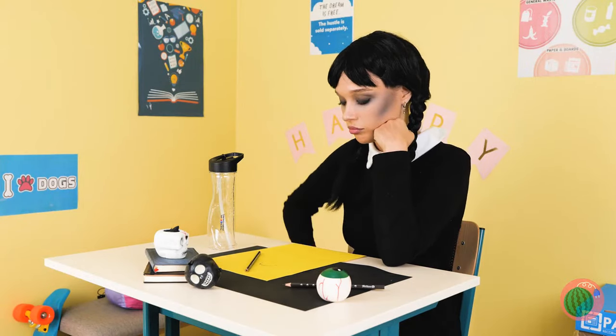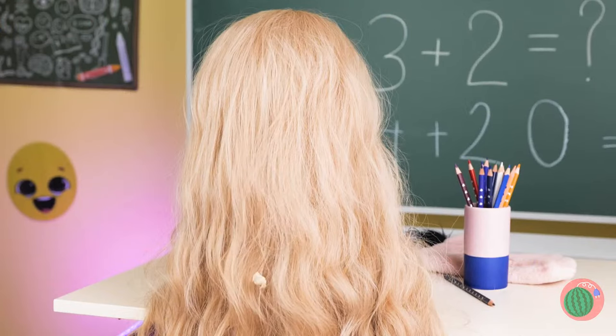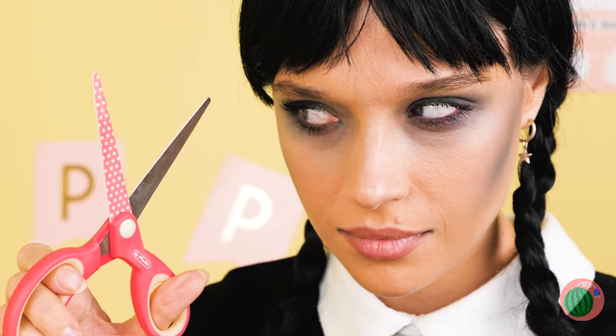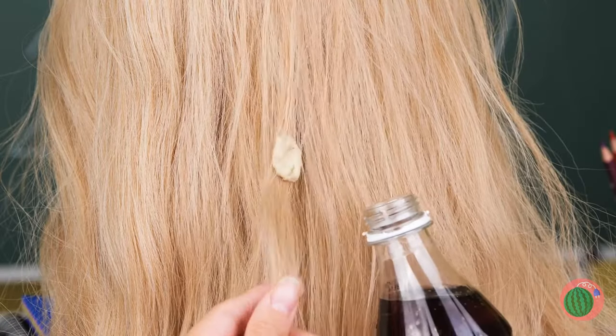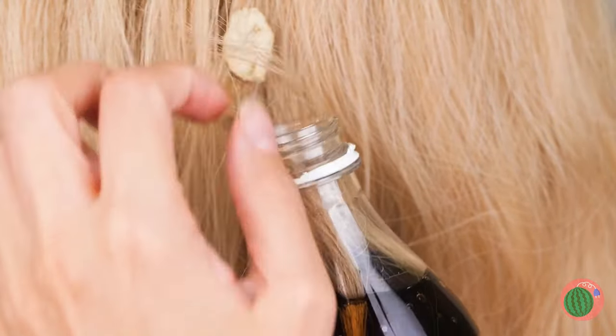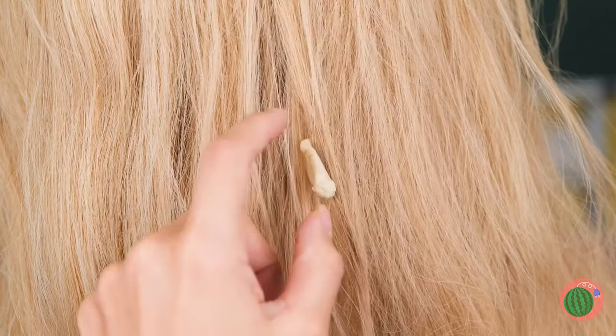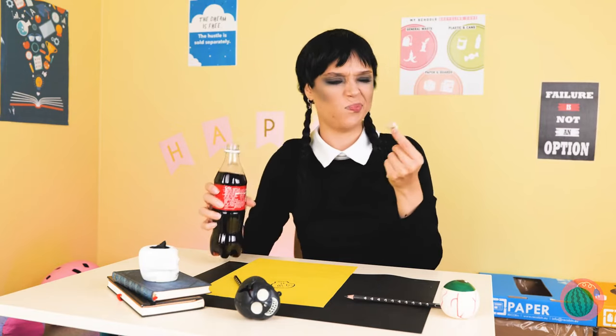Wednesday is in a mood to chew, but she needs some stronger gum. We just can't leave it there, but these things must be done delicately. Maybe some soda can help - just give those locks a little dip, and soon that gum comes right off. Let's ditch it. Well, hair today, gone tomorrow.